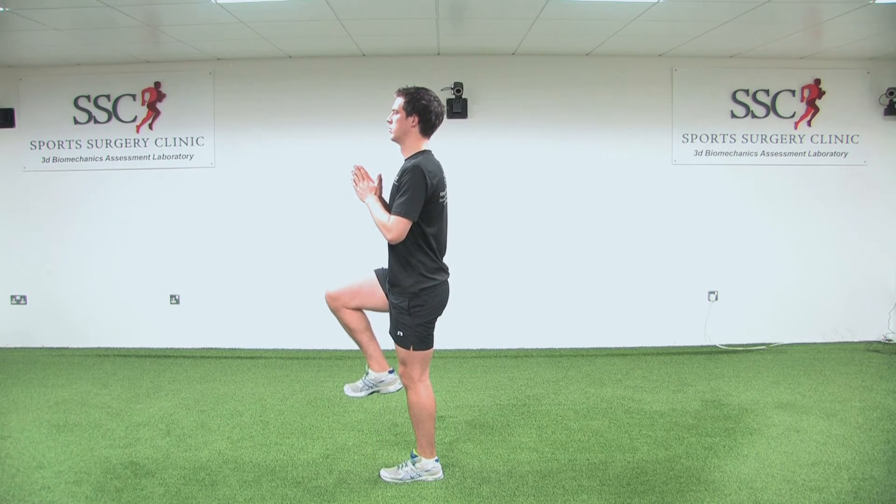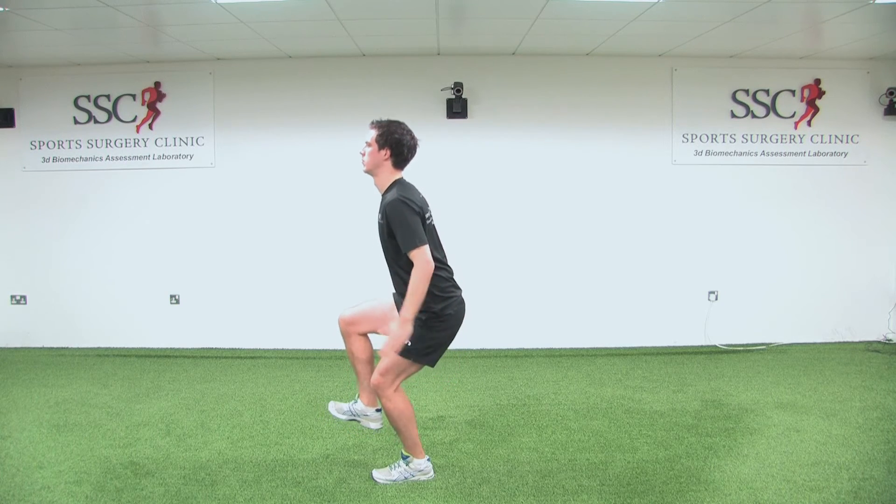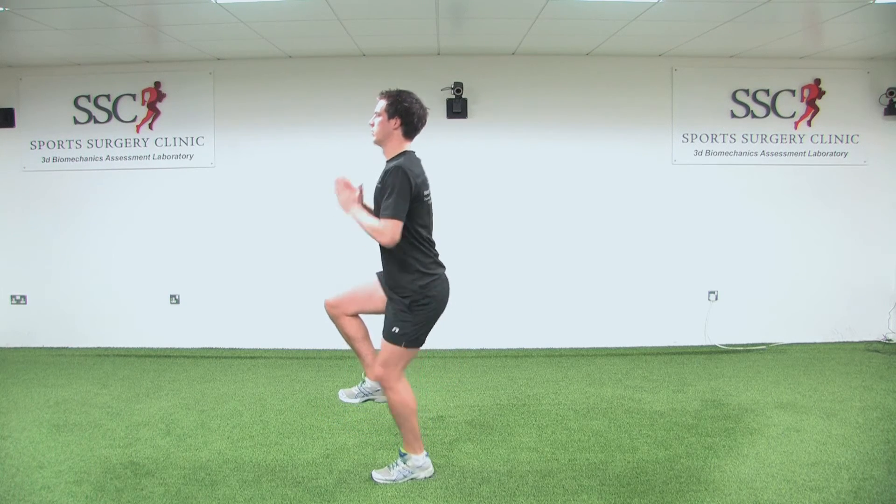Look straight ahead as you stick your bum out, attacking the ground with a flat foot. Stick the landing for two seconds before repeating.